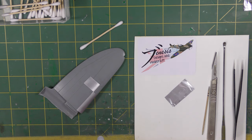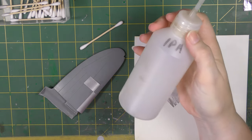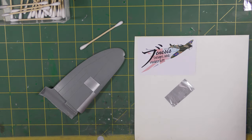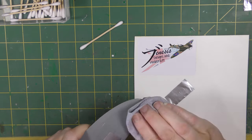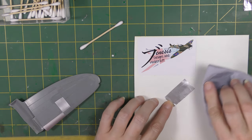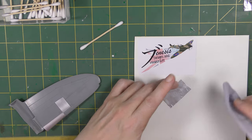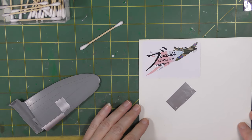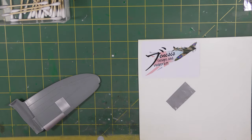We need IPA — isopropyl alcohol — to clean everything very carefully at every stage to aid adhesion and ensure there's no dirt on the model or the foil. I'm cleaning both the foil and the model. I'm working on a piece of thick plastic card which makes a nice smooth flat surface. Shake the glue, and apply it.